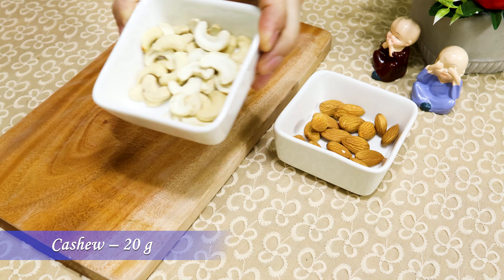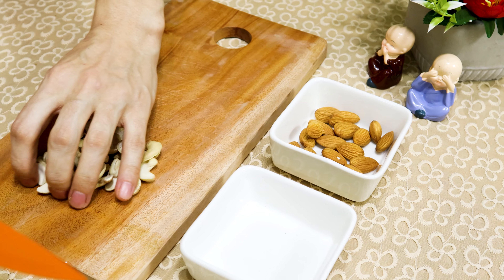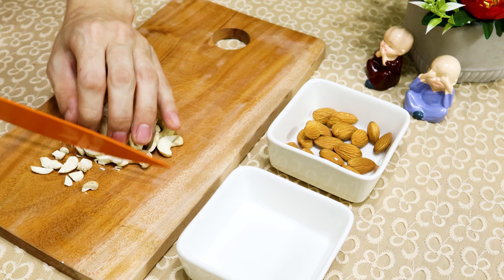The next day, take 20 grams of cashew nuts and 20 grams of almonds and chop them finely. These nuts we'll use for the filling, and this is totally optional — you can skip if you want.